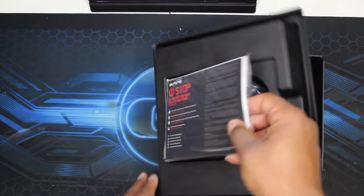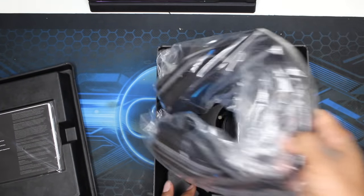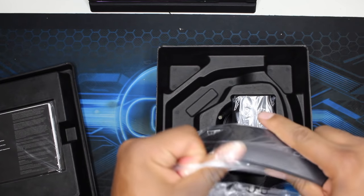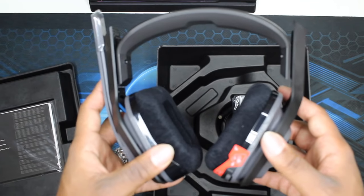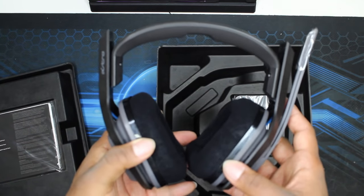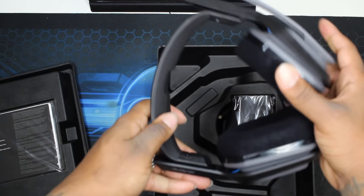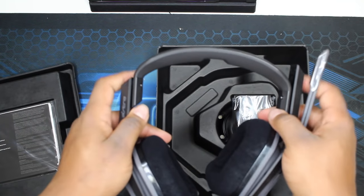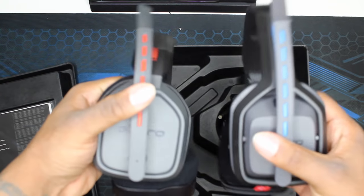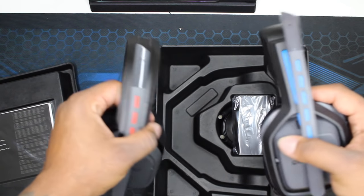Of course Astro is always coming with that insert that says please stop, make sure you follow the instructions. Inside the box there's a lot of plastic, as always. Now that I have the A20 out of the box, just taking a quick look at it — you can make the headset bigger depending on the size of your head, so it works for all sizes and ages. For a quick comparison, this right here is my A10 headset and this is the A20. They look very similar but they do have a different headband.